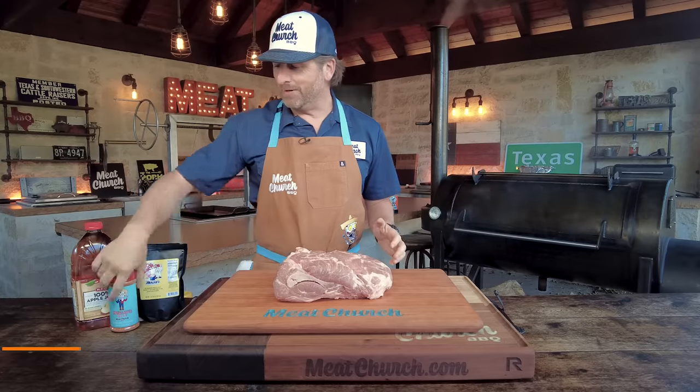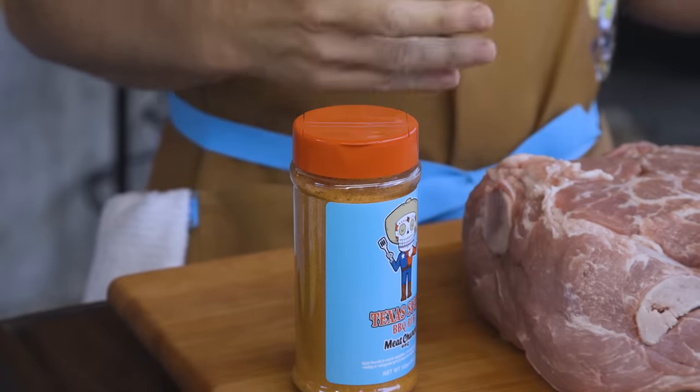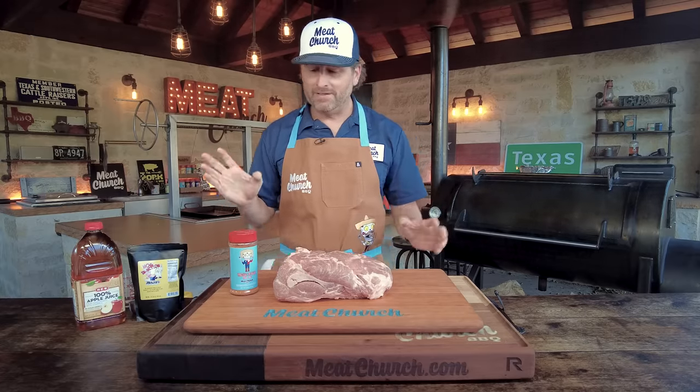I'm excited about this one. Our new rub, Texas Sugar, released in retail this past week — we've been selling it for about a month on our website. This is what we used in competition. Not too many weeks ago, we did a Texas Sugar rib video, you guys destroyed that video, loved it, and it's great on ribs as well.